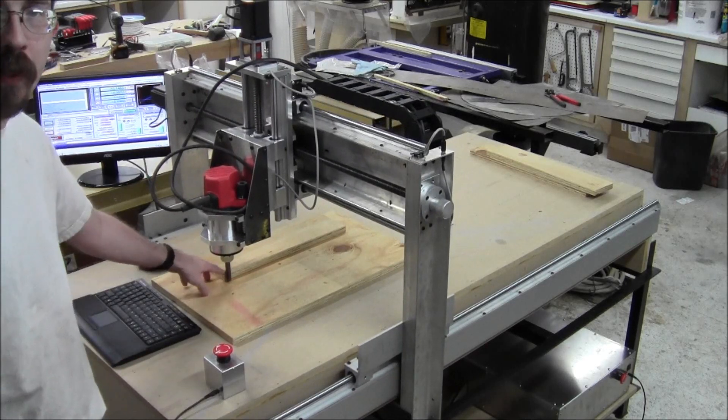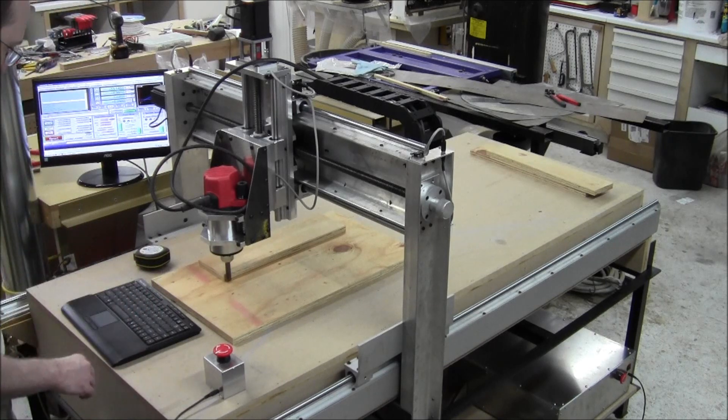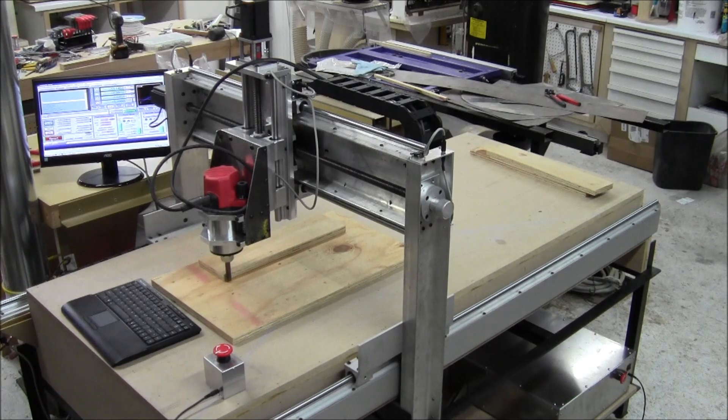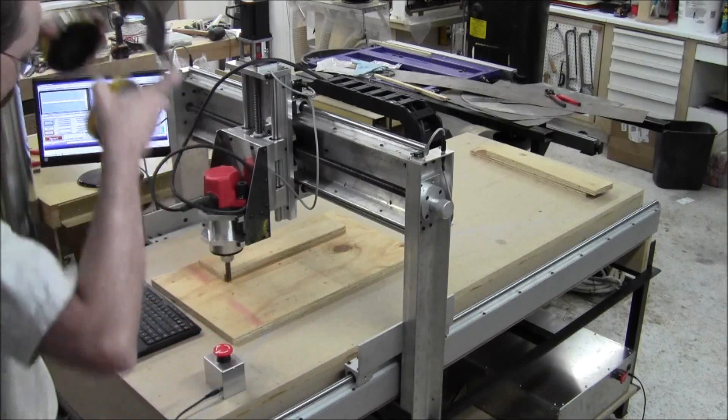Right now I'm just kind of eyeballing how parallel it is — it's not too bad. The next thing I'm going to do is get the router on and we're going to make some cuts. It's going to get noisy — probably for more than a second. So put your hearing protection on, kids.